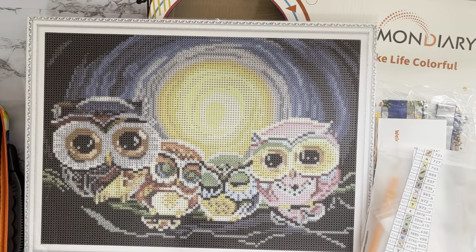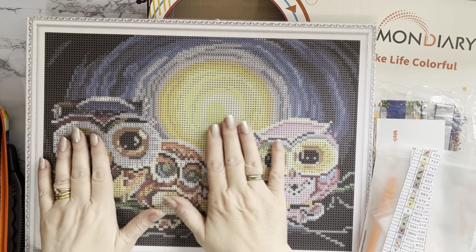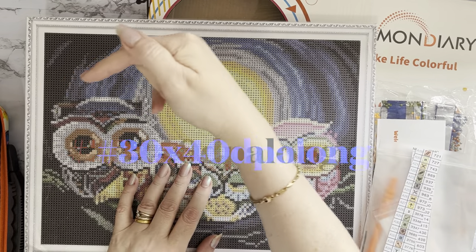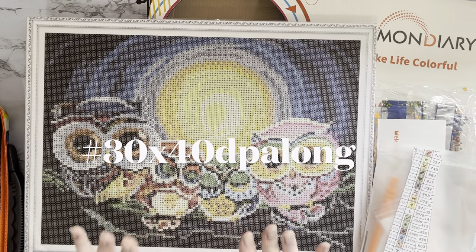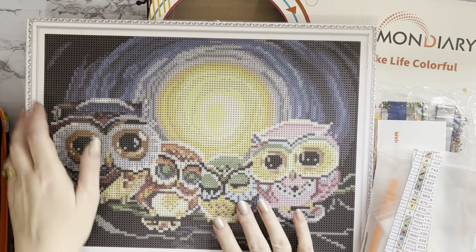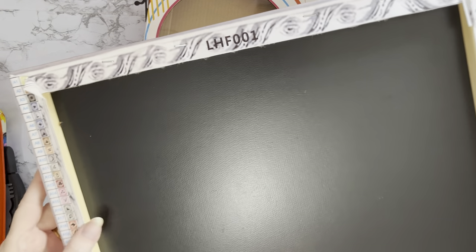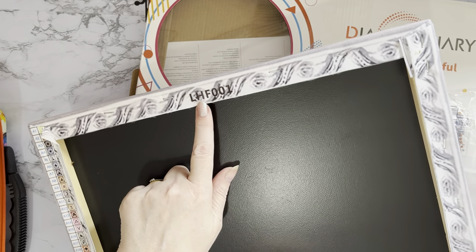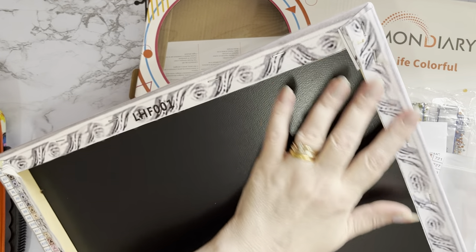Hi everyone, Liz here, thanks for stopping by. I've got a kit-up to do today for my challenge, my 30 by 40 diamond painting along. Because this is a 30 by 40 painting it is pre-framed — it's like a piece of hardboard. There's a key code on the back but fortunately it was also printed out, and it's even got my initials on it.